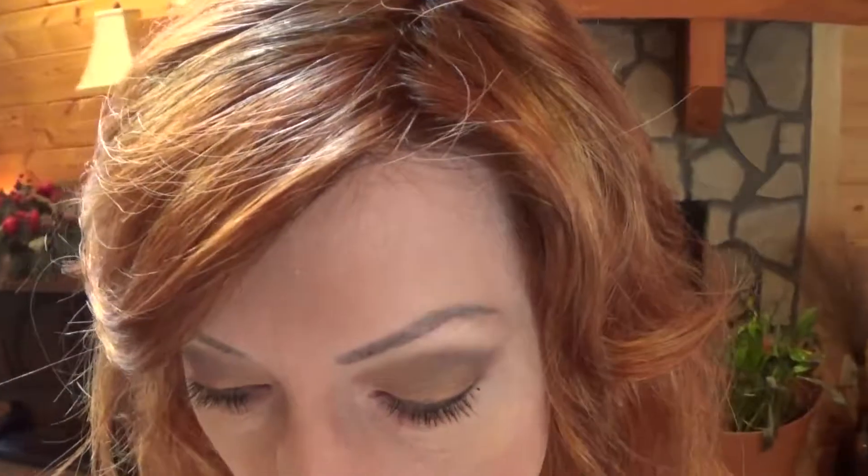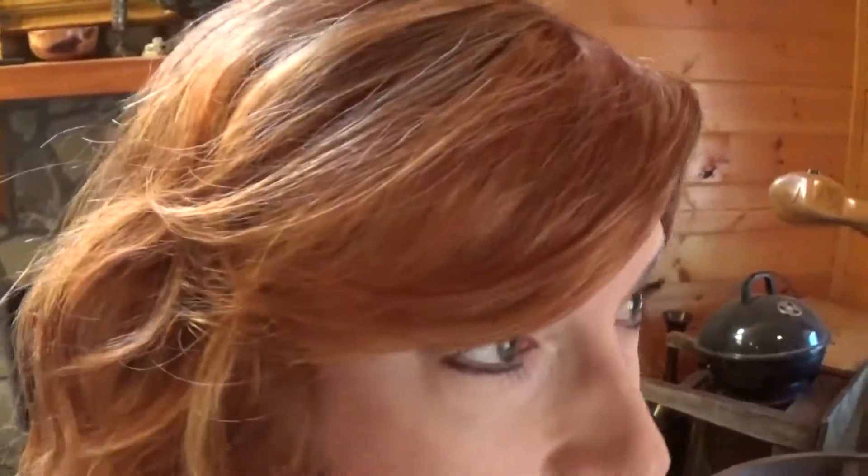I am wearing Dakota in the color lighter red. This color has a base of medium red auburn with bright copper and rust blonde highlights. Here is the color lighter red in natural light.